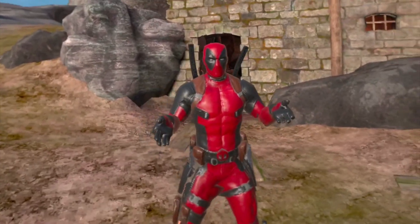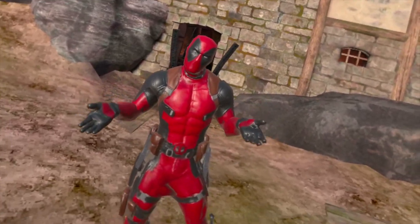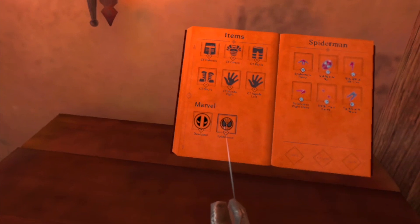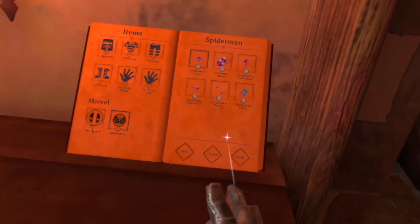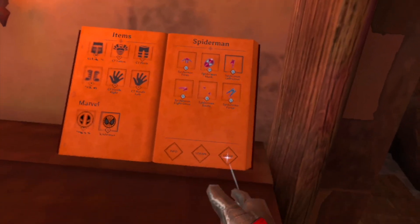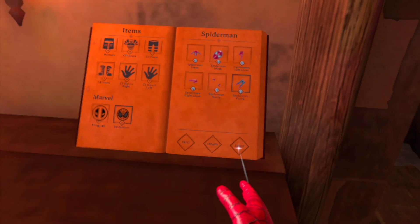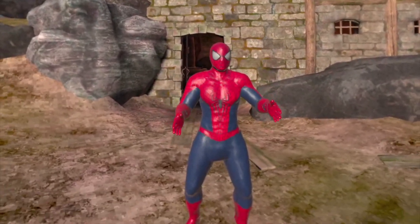If you followed along and used the Spider-Man mod from the video, follow me now and I'll show you how to find it. Look in your book, scroll all the way down until you find the Spider-Man section, then simply equip each piece of the suit. And voila — you now have a U11 mod downloaded and running in Blade and Sorcery Nomad.